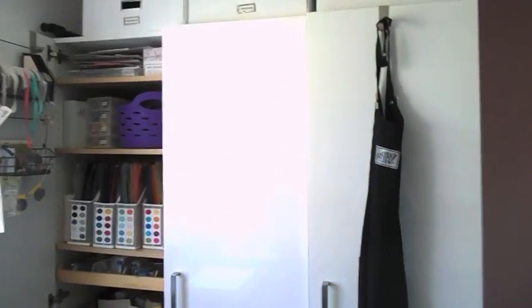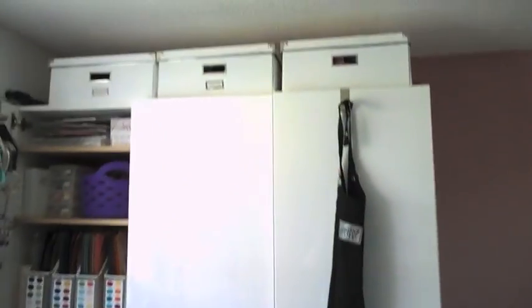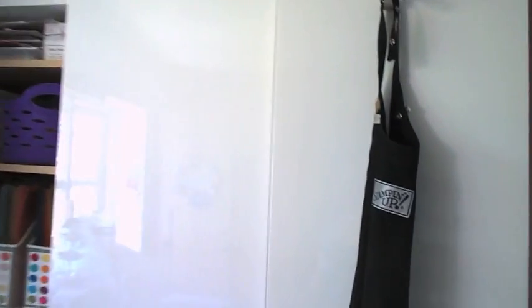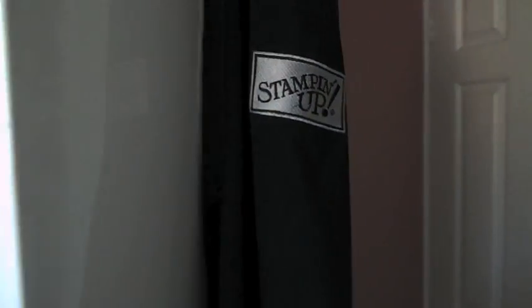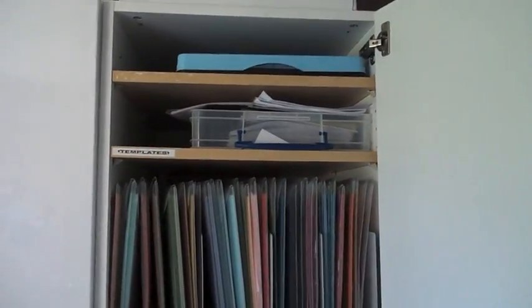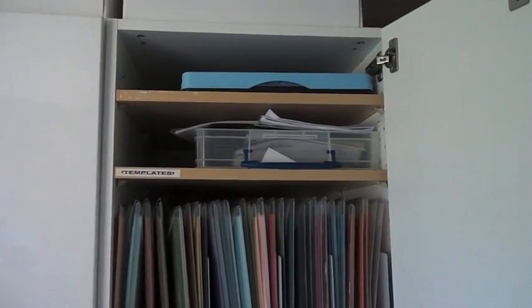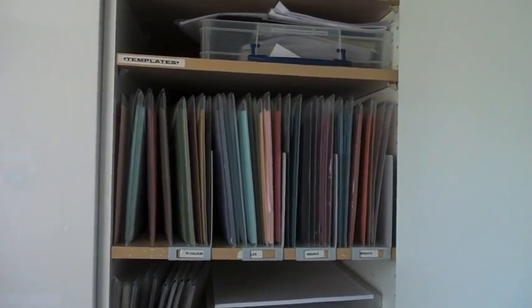I'm going to start by the door, and just to the side of the door I have my triple cupboard from Ikea. On the top are some big storage boxes where I keep things for my big events, display items and things. This is my Stampin' Up apron hanging on the outside, and in here we have storage and moving crates which are very useful, folding crates at the top and some templates from all my previous classes.